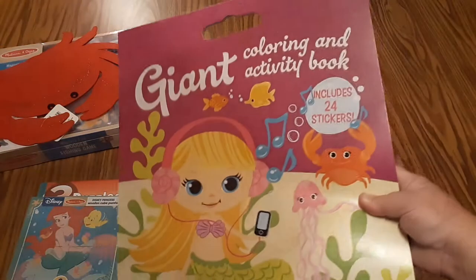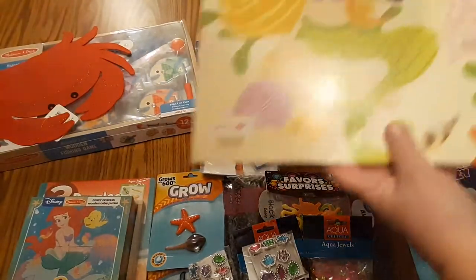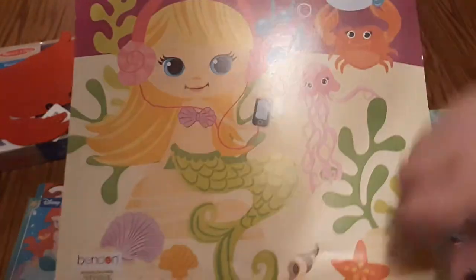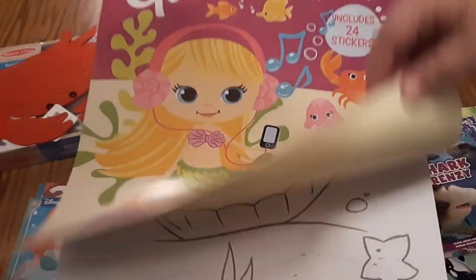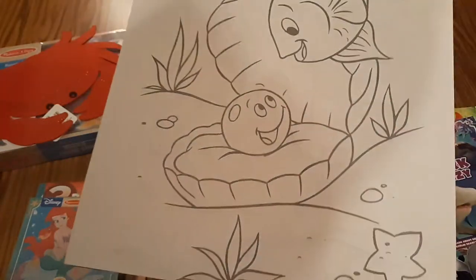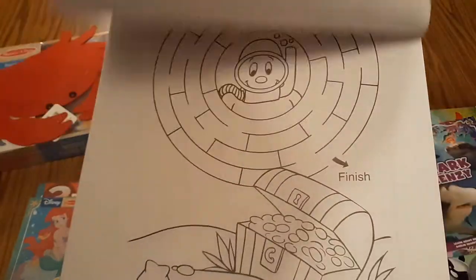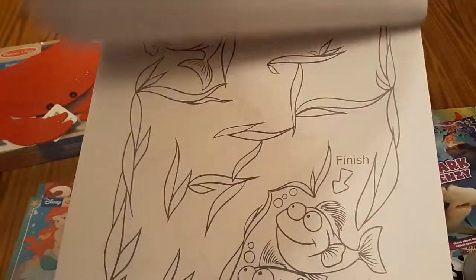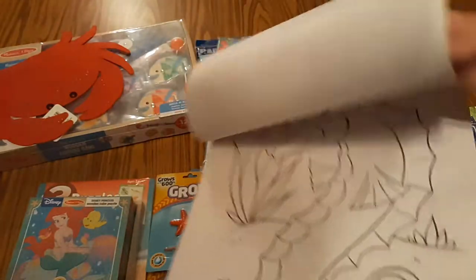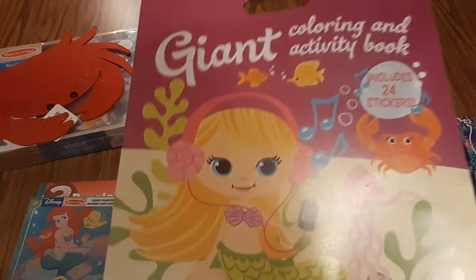I found this giant coloring activity book. Usually I don't do too much of the pre-printed coloring pages, but I do have two eight-year-old girls that I think might enjoy this in the daycare. It has a lot of ocean themed items in it and it's pretty large. I found that for a dollar at the dollar store.